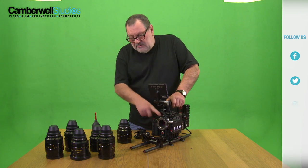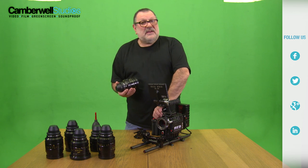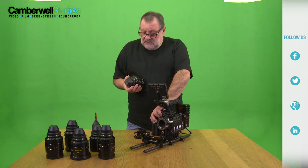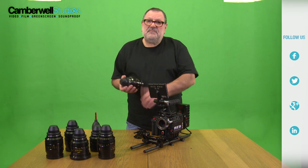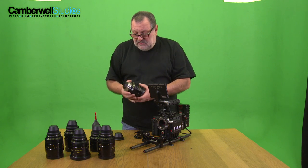So we're going to mount the lens. It's a PL mount. These are all PL mount lenses. The camera comes also with a Canon mount and you can buy it with a Nikon mount as well. But these are PL mounts. PL stands for positive lock. It was an ARRI invention about 25 years ago.